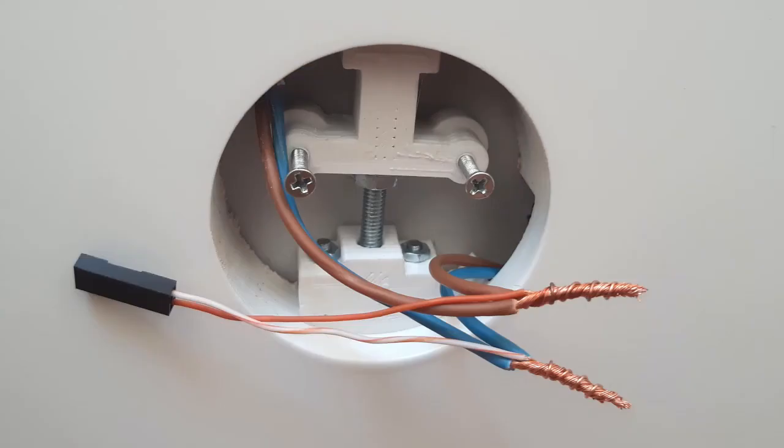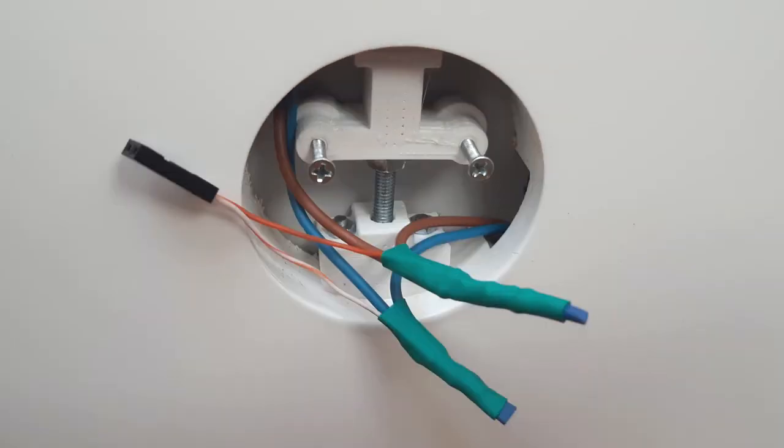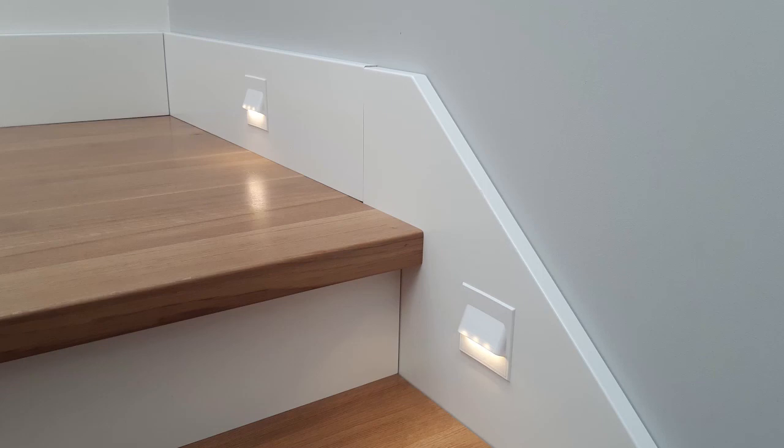In the next step I removed the insulation, took a female connector, and twisted all the wires together. I soldered it all and put shrink tape to isolate it. Finally I connected the printed light, put it onto the wall, and switched the light on.